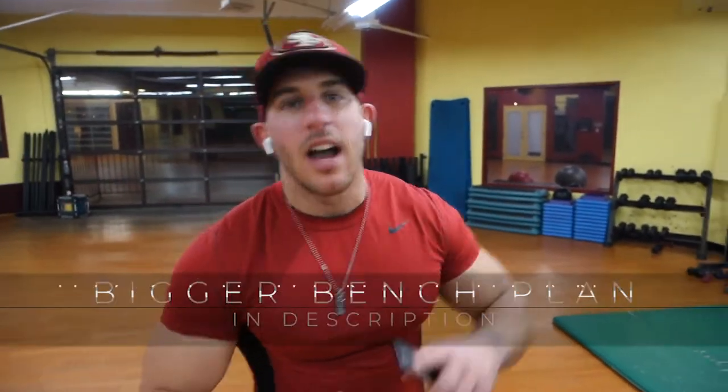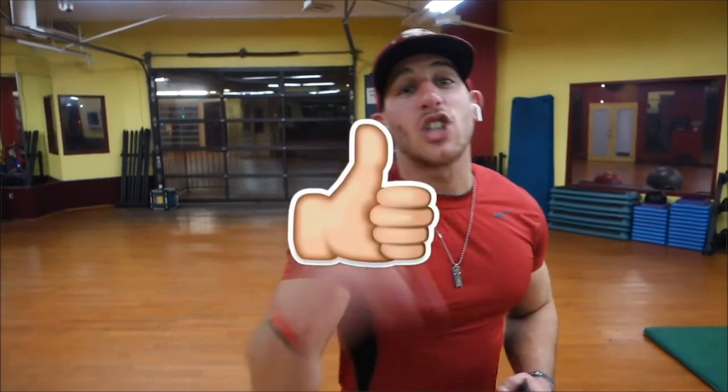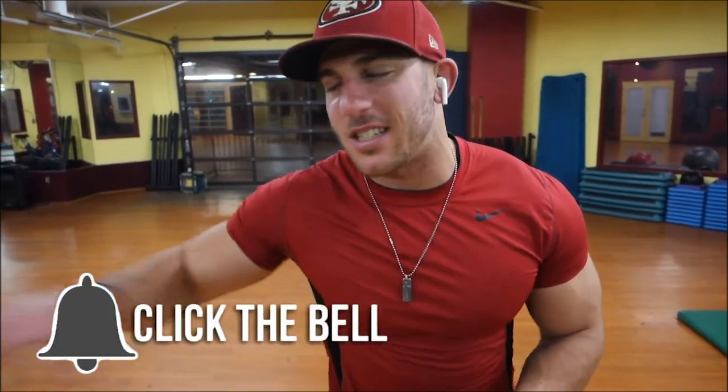Hopefully you guys enjoyed the video and got something out of it. The Bigger Bench program is finally here. If you go to the description, you can get it for free. It's a 12-week program and it's going to help you increase your bench press by 20, 30, or 40 pounds. My goal is 70 pounds before April 5th, which is that 12-to-16-week period. Get your plan if you're trying to increase your bench press. Thank you so much for watching — I appreciate every single one of you. If you like this video, hit the like button, share it with a friend, and subscribe for more fitness advice and tips. See you next video. Peace.